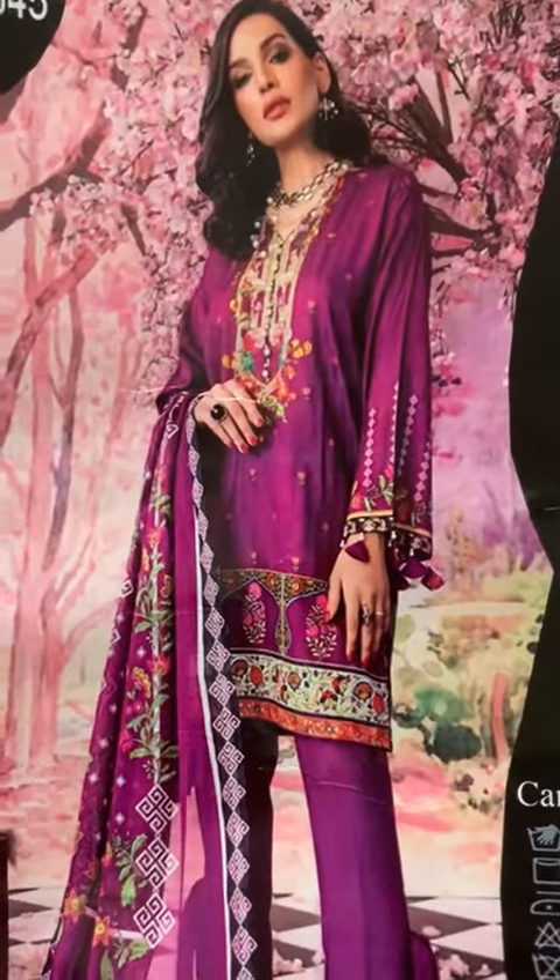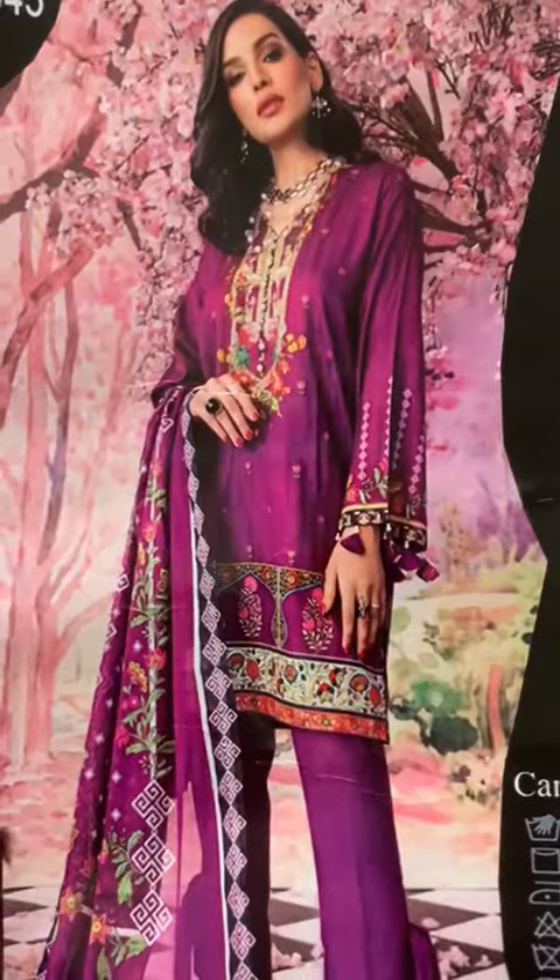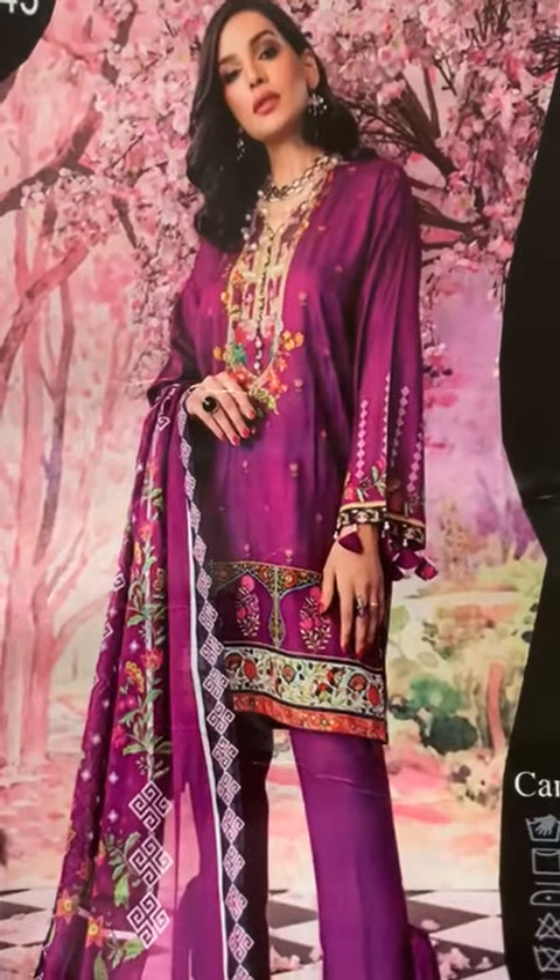Hello everyone, I am from Gullam and Kekharnet. I have Viscose Silic 3 pieces with digital silk. Brand stamp.